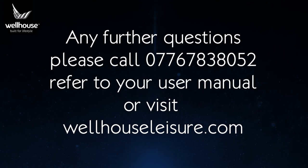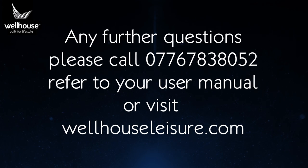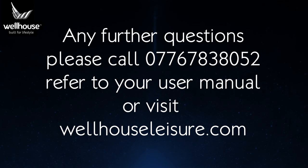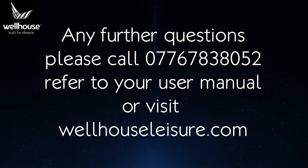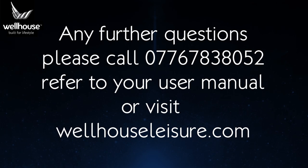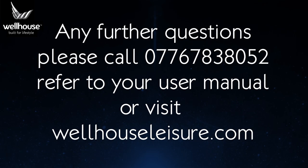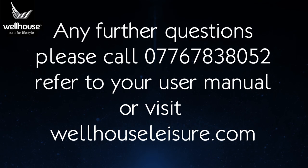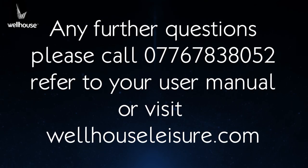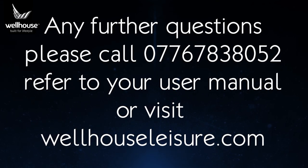For any other information, please refer to the AutoWatch 695 owner's booklet and the additional Wellhouse Ford alarm instruction sheet. If you have any queries or require assistance with your alarm system, please call me directly — my name is Max and my telephone number is 07767 838 052, available during weekdays, evenings, and weekends. My telephone number can be found in the description of this video. Thank you for watching — I hope you found this video helpful and informative. Goodbye.